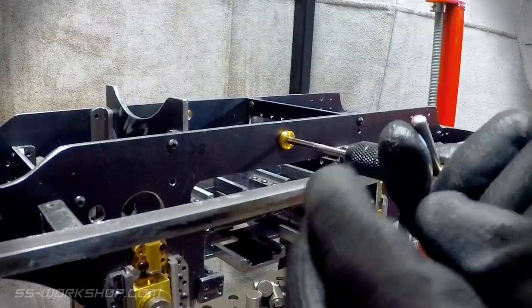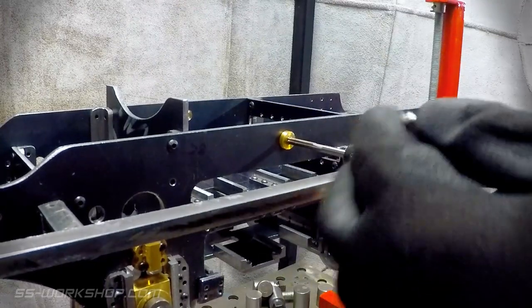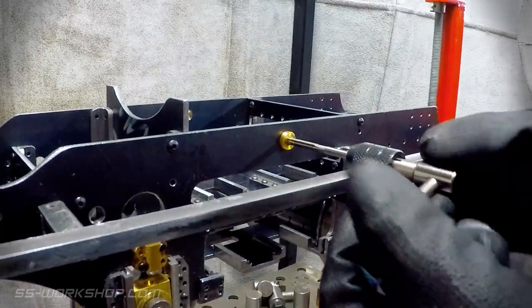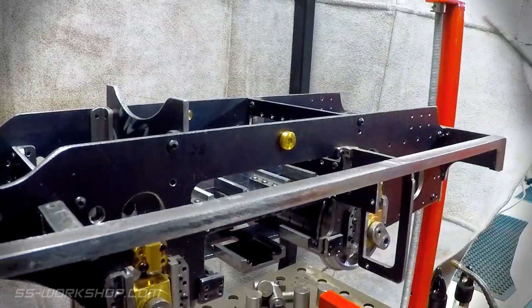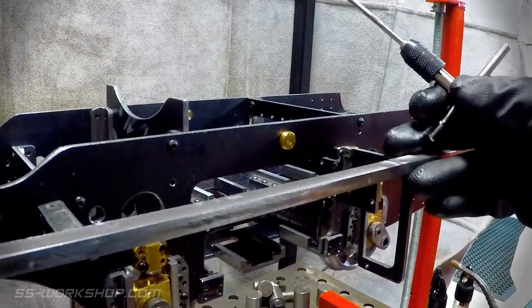The hand reamer is used well lubricated and only turned in a clockwise direction. Once one side is done, I flip over the frame and do the other side.